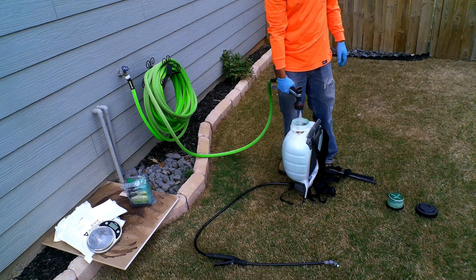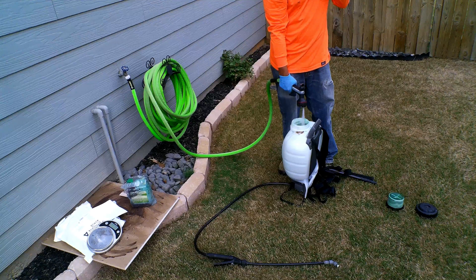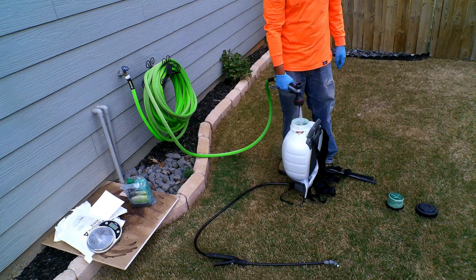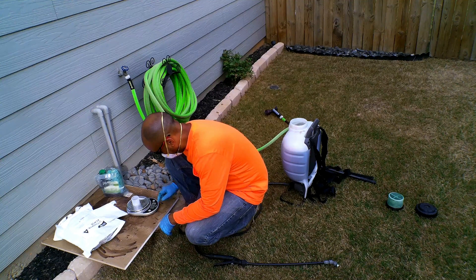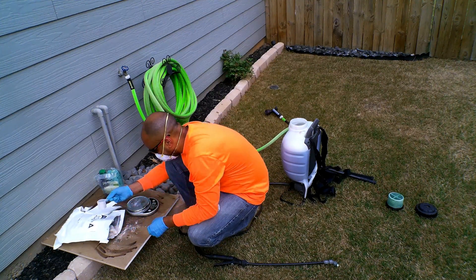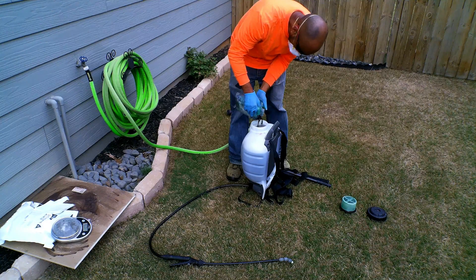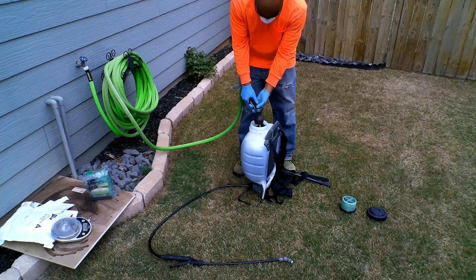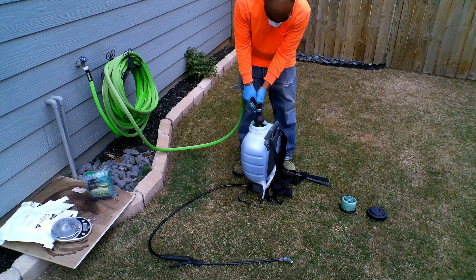Once you're finished, rinse and repeat. Again, fill up your backpack sprayer three-fourths of the way. Next, zero out the scale with the scoop on it, take out your product — 0.35 ounces per 1,000 square foot — add your green dye, and then fill up the backpack sprayer the rest of the way. Rinse and repeat.